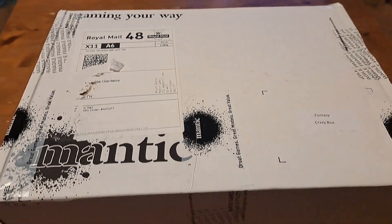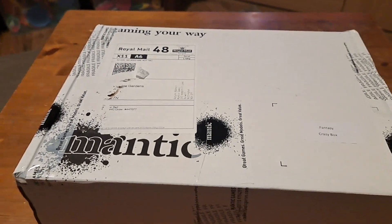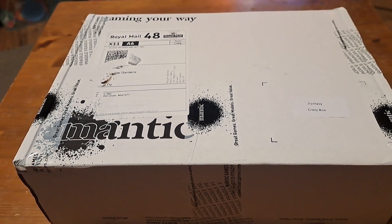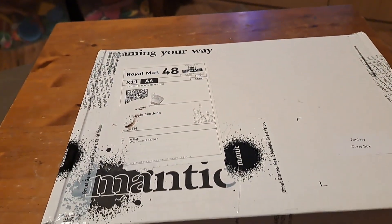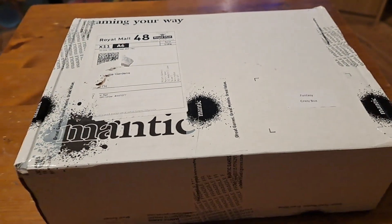What a fancy, crazy box! First time I've got one, don't know what to expect. I did watch Ronnie's video but obviously that's just some sort of representation. There's a good weight to it actually — a good couple of kilos, all still sealed. £25, took me two days to get here.